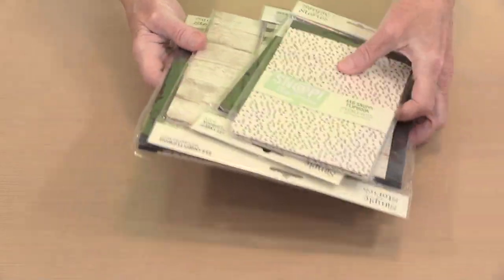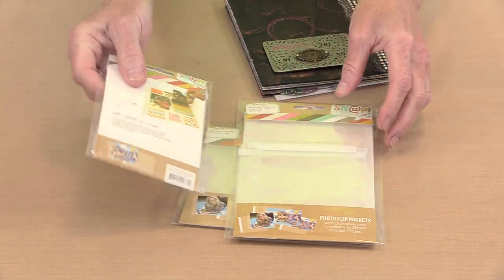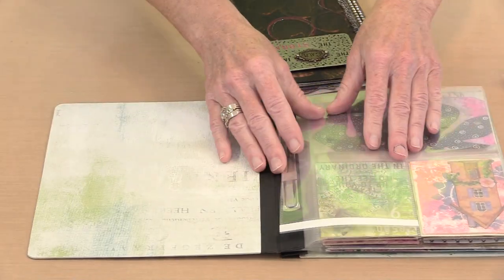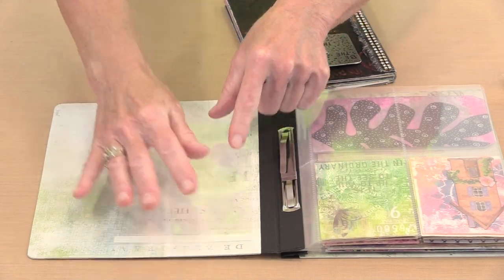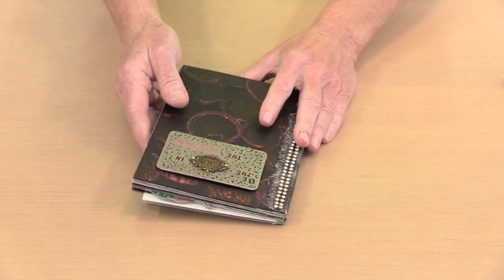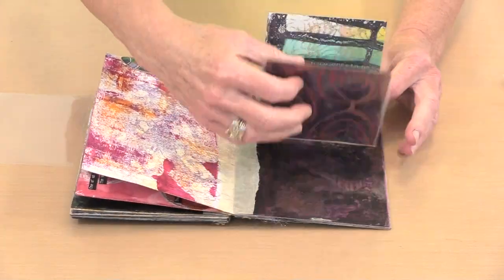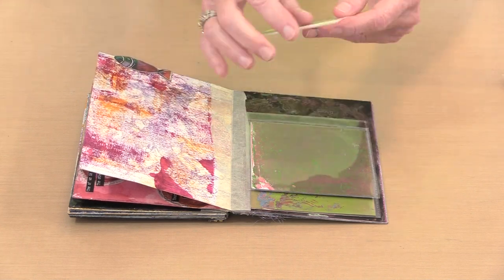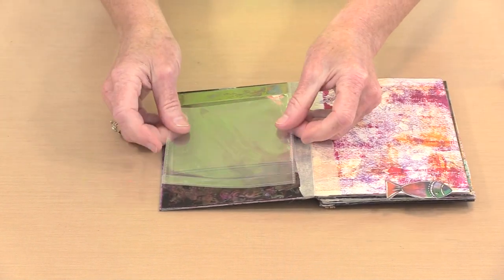Along with the refill pages are these things called photo flips. There's adhesive on them — you remove the liner and adhere them. I have one here that I'm going to put on the inside back cover of my 6x8. In this masking tape bound book I created previously, I've already put 4x4 ones in and they kind of cascade, which I think is cool. I started from the bottom and I'm working my way up.